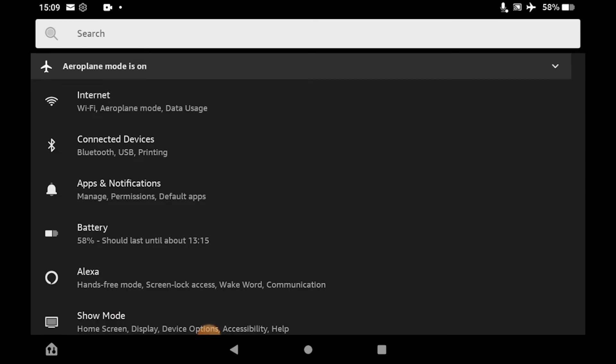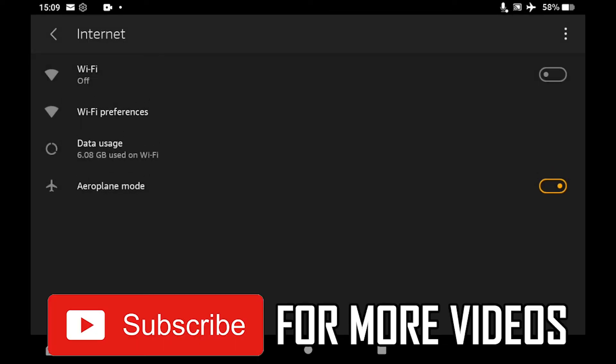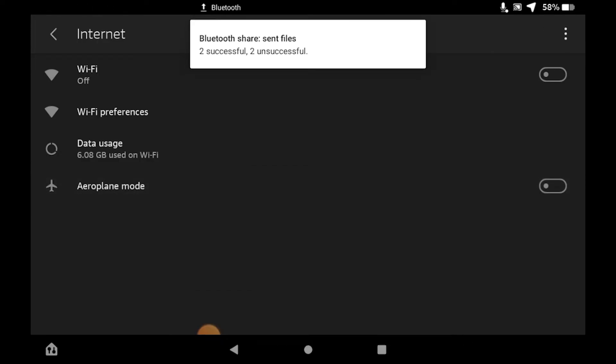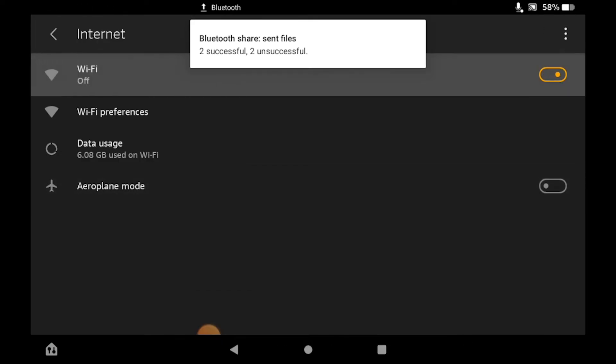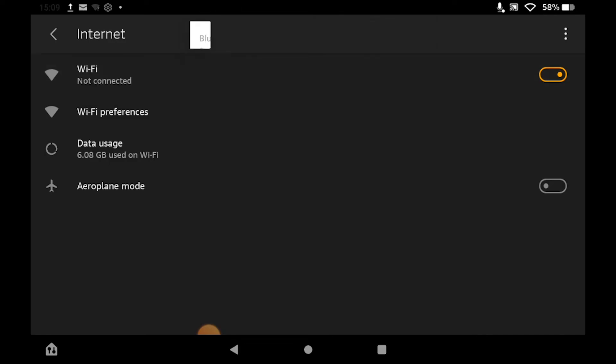Then you want to look for Airplane Mode. Make sure that it's turned off, because that could be a real issue. If it's orange, make sure it's turned to white by clicking on it. And the same thing for Wi-Fi — make sure that's turned on using the button on the right-hand side. Make sure that's orange, which means it's on.